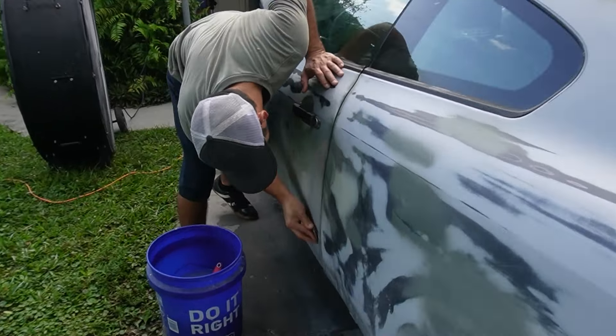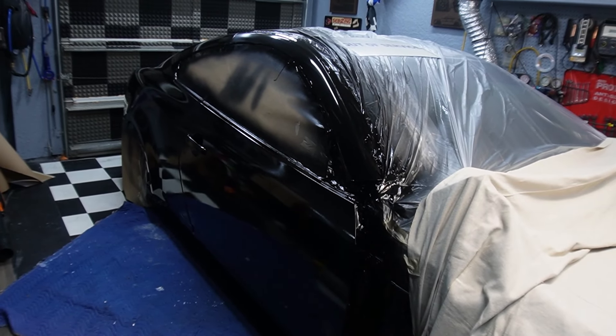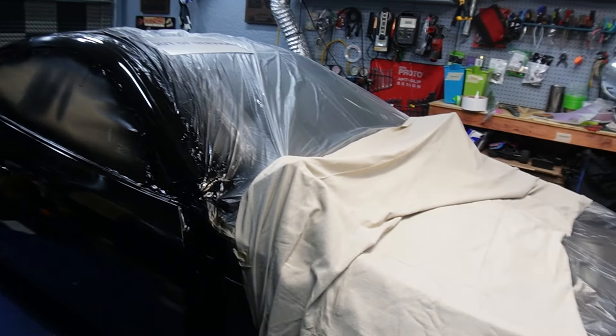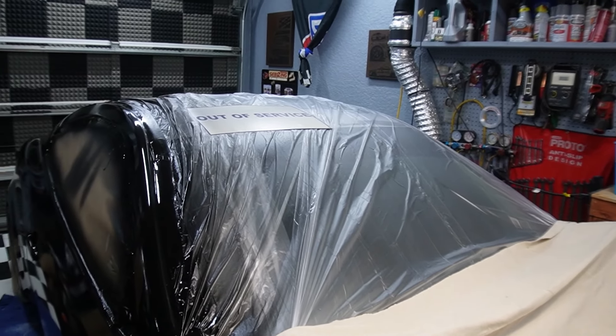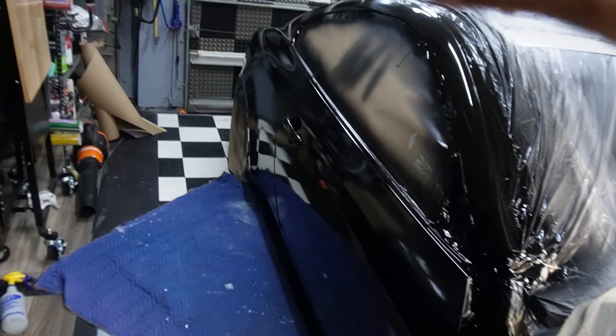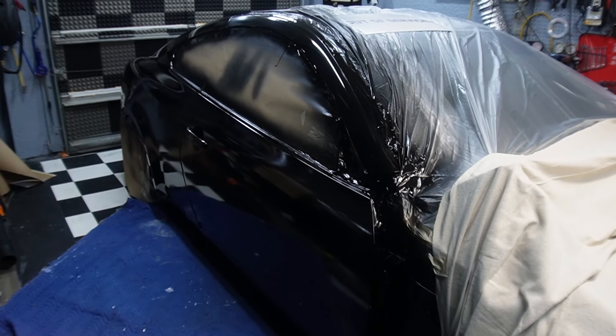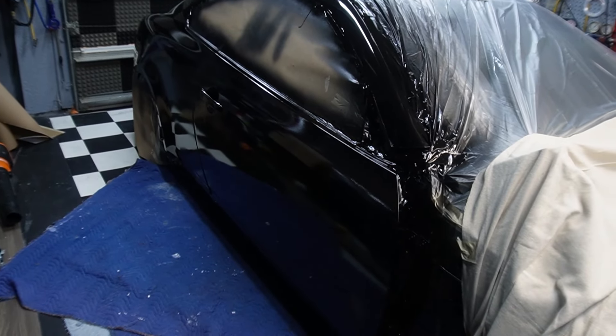Giovanni is sanding the side skirts. Everyone's out here today helping out. Chris is going to do the hood with the electric sander - it's his first time sanding. Chris's YouTube channel is Gallo 12 - you can find it on YouTube, just type in Gallo 12 and scroll down and you'll see him.